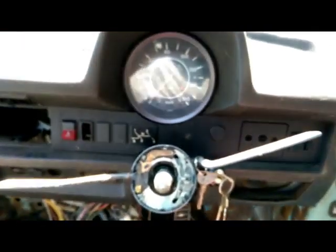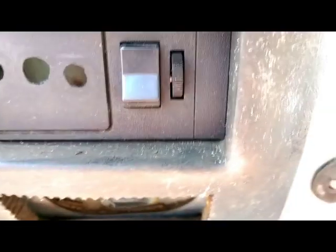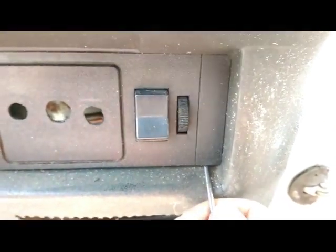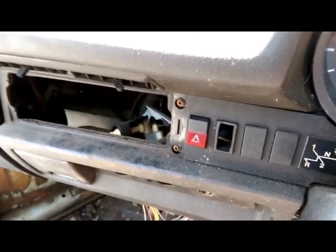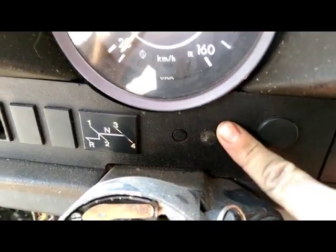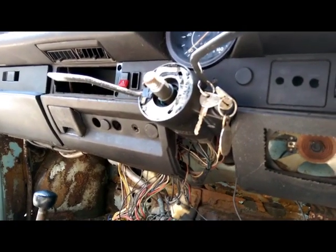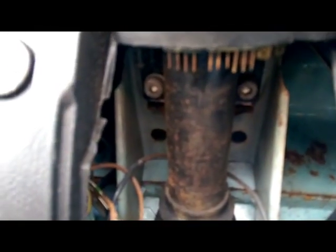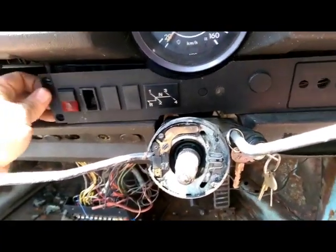Next up we need to remove this switch panel to give us a bit better access to the speedo. It removes by these panels on the end — just flick off very delicately, revealing a screw; same deal on the other end. Normally there's a screw behind this plug as well, but I'm pretty confident there's not on this car anymore. So the steering column needs dropping down out of the way — unplug all the electrical from it. There are two 6mm Allen bolts holding it up; I haven't removed them completely, just slackened them off so it drops down.